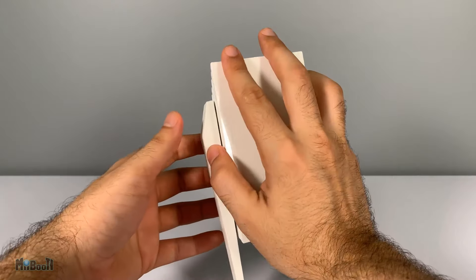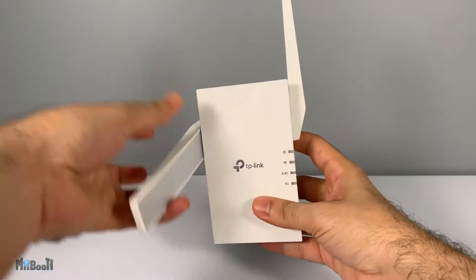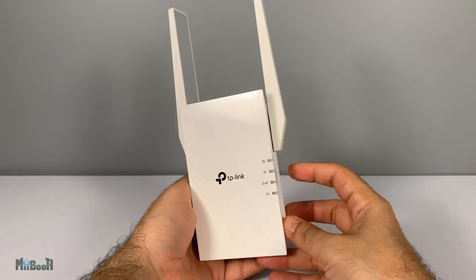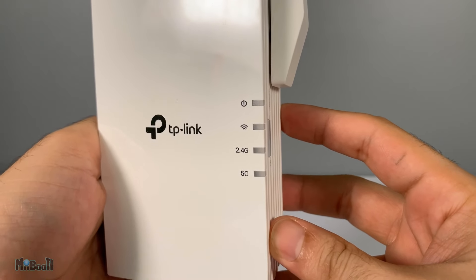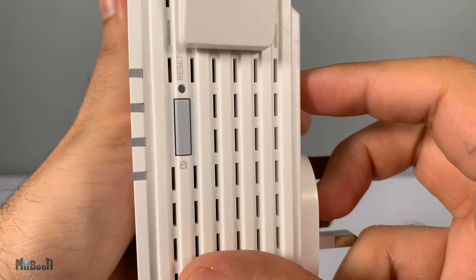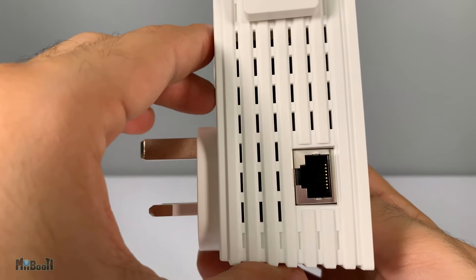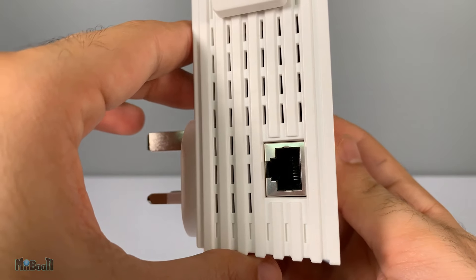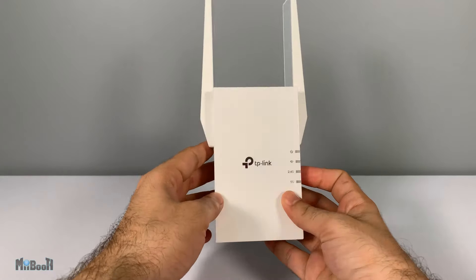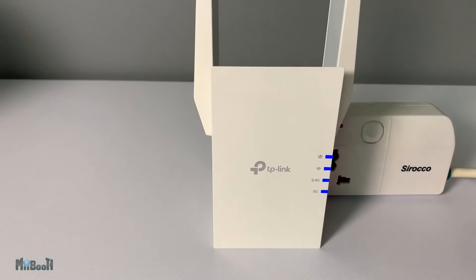On the back you can see something different — it mentions something like 'blanket your home with stable, super fast, seamless Wi-Fi' and mentions OneMesh. Anyway, this here is the extender. It is quite a handful — I thought it'd be a bit smaller, but it's not that bad. The antennas go all the way up. It plugs in like any other three-pin plug. You've got four LED indicators for power, Wi-Fi connection, 2.4G, and 5G. There's a reset button next to a WPS button on one side and an Ethernet port on the other.